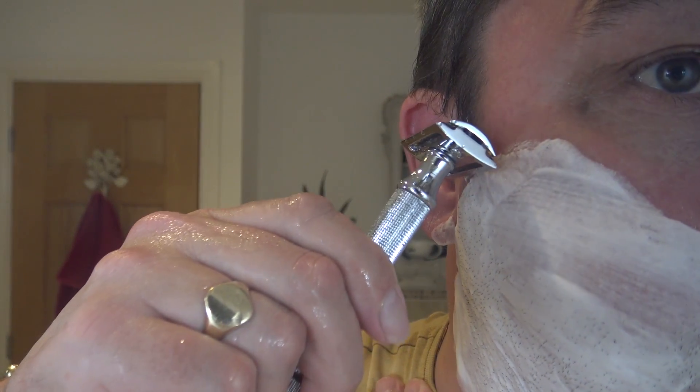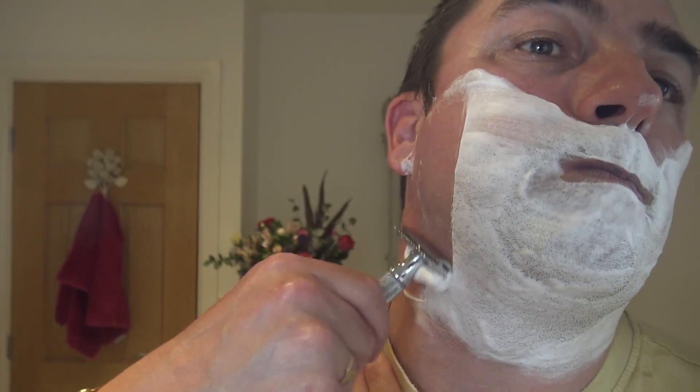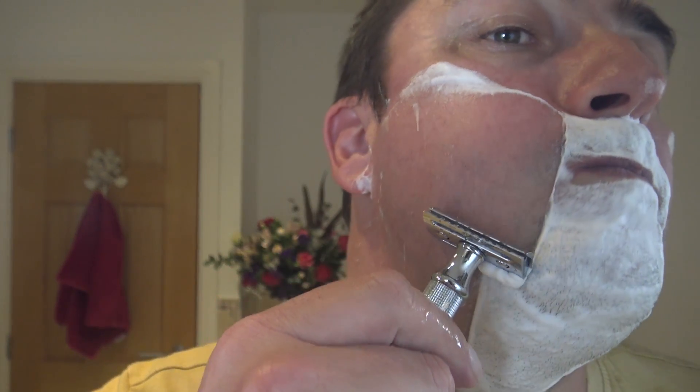And here we go — Storm two-piece razor. So just as I thought, even with that Derby there's a nice bite. Merkur 34C, if you've got one and you've used one, it's slightly more aggressive — just has a bit more of a bite to it. Very nice. Very slick soap. Not a strong scent, but it's there. It's nice.